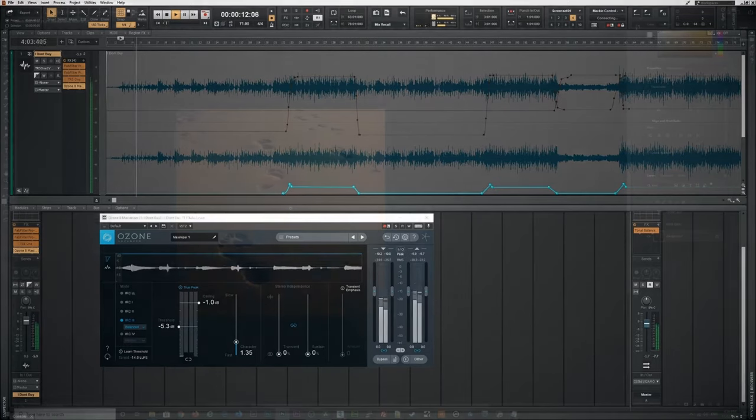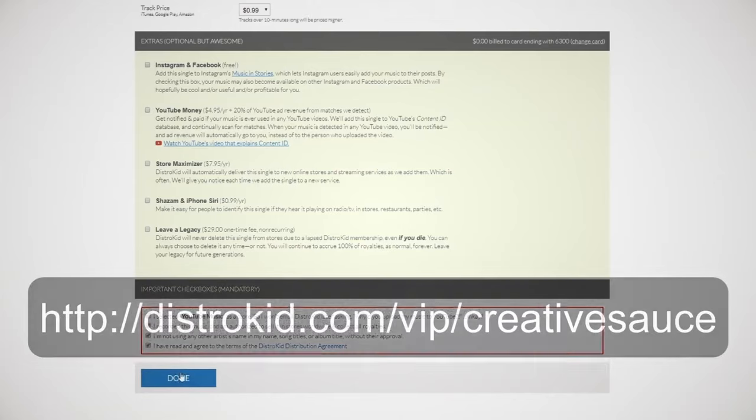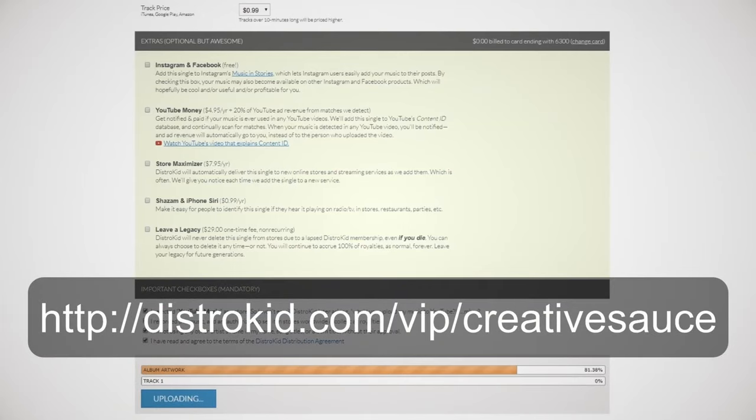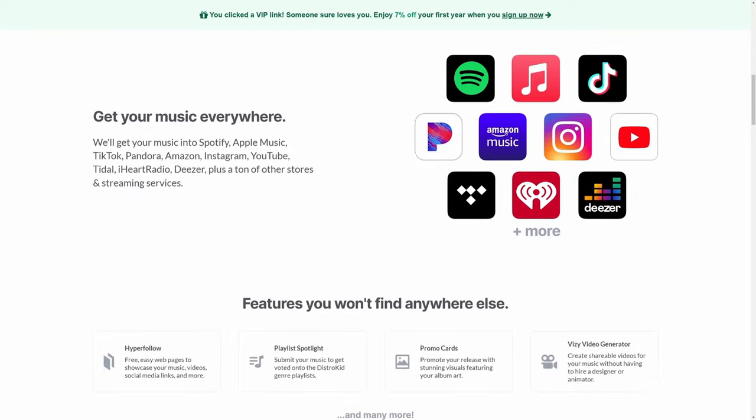Don't forget when you release your music to use our sponsor DistroKid. It's really easy — just upload your track, some artwork, fill in a simple form and they do the rest. They get it out to all of the major platforms like Spotify, Apple Music, Amazon, and Google Play. Follow the VIP link in the description and get 7% off.